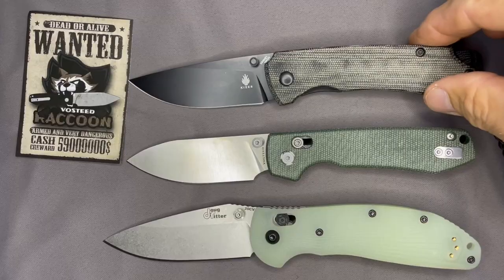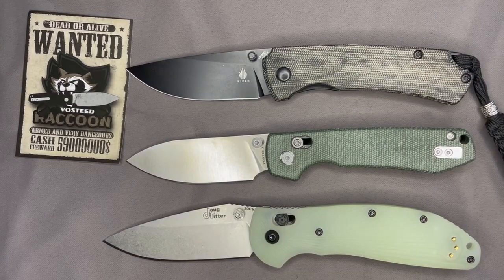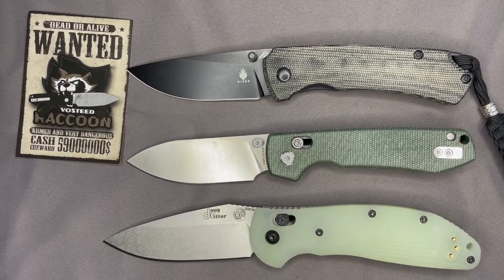Last for me I've got the Doug Ritter Hogue, and I've got the Kaiser T1 — a good size knife. Some comparisons there so you can get an idea of the size on those.